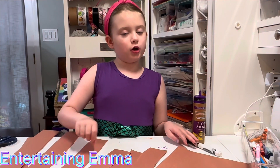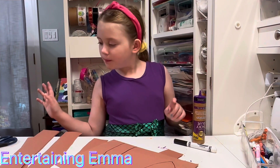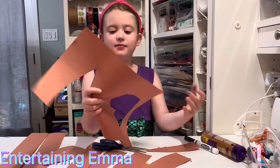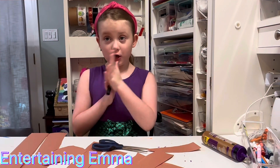Now we're going to cut out the head and tail. Now we're going to cut it out.